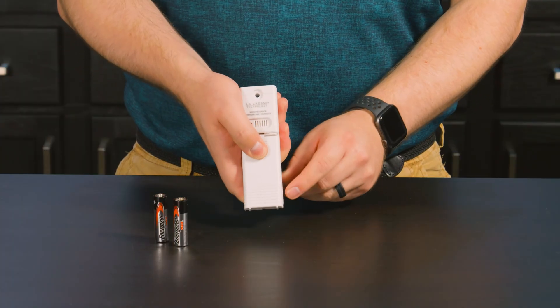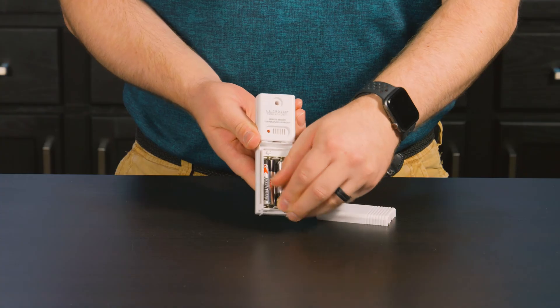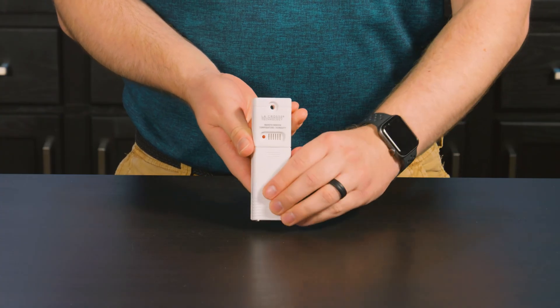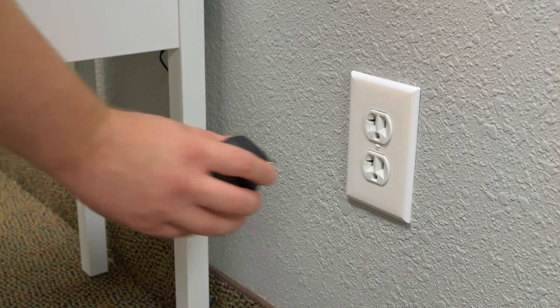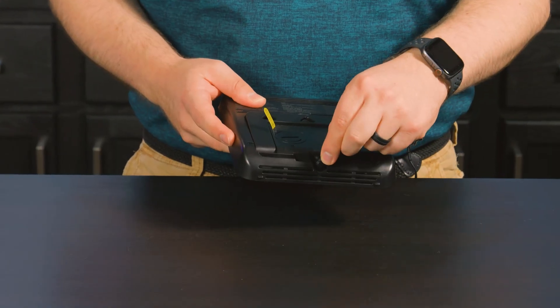Out of the box, you'll first want to install a new set of AA alkaline batteries into the included outdoor temperature and humidity sensor. Next, power up the display by installing the power adapter into an outlet and then into the bottom of the station.